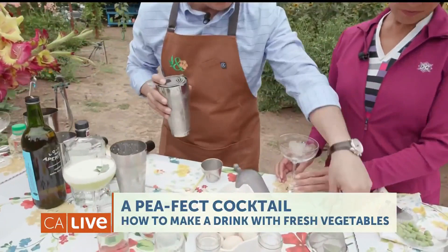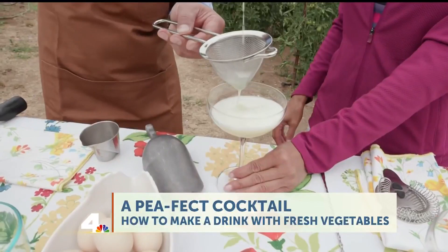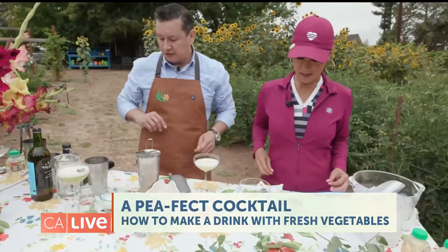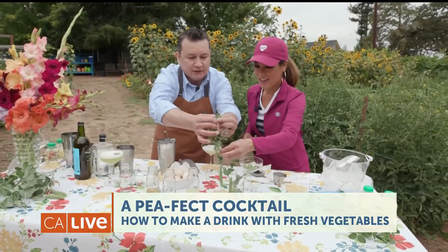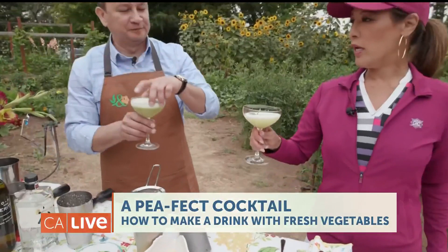We need to double strain this. Look how pretty that color is — the peas are so fresh they give you a nice green color. Beautiful. And then of course we're going to add something to it — a little bit of the pea leaves, which go on top. So we grab this part right here and put it in there.